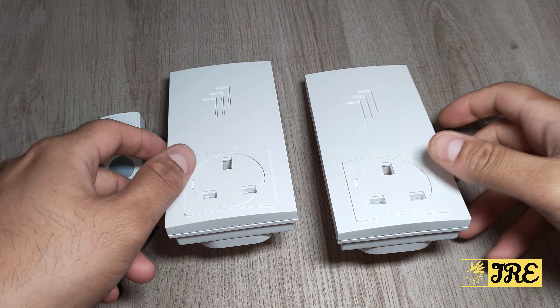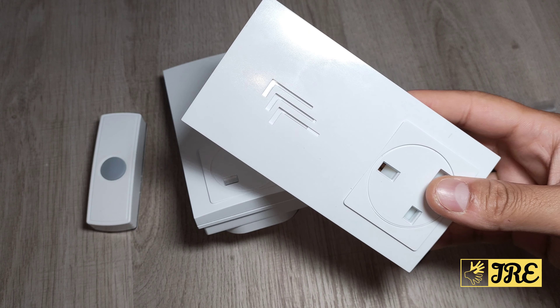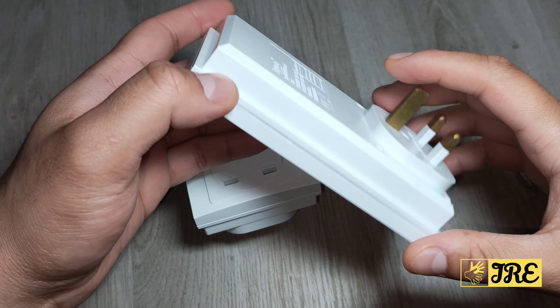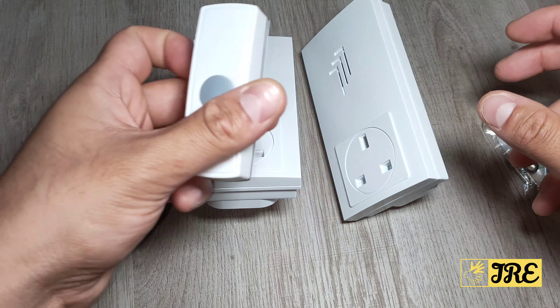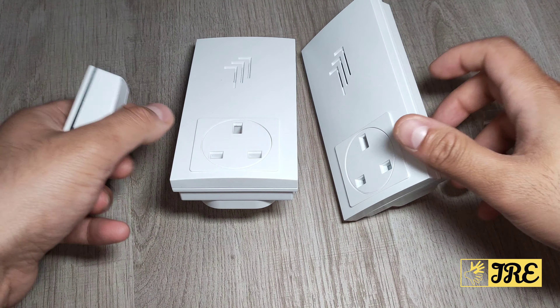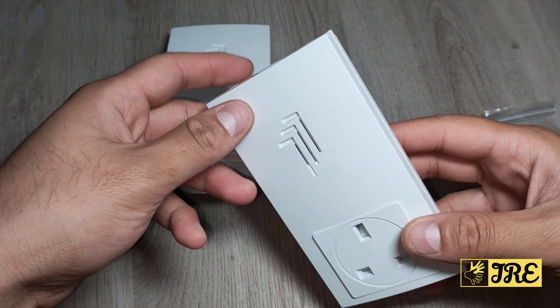Hello everyone, I'll be reviewing the Byron DB333, a 30-meter wireless twin plug door chime. It comes with two receivers that you can place in two different places in your house, and it comes with a button — press the button and it should ring. This door chime doesn't really have many different ringtones.